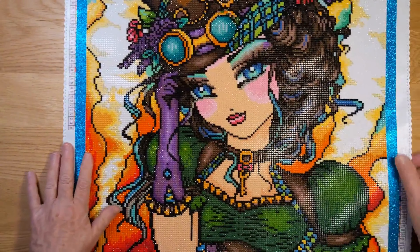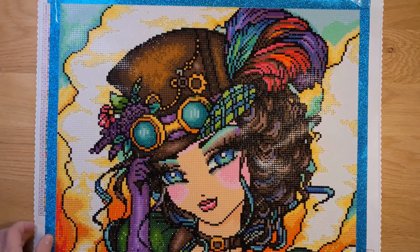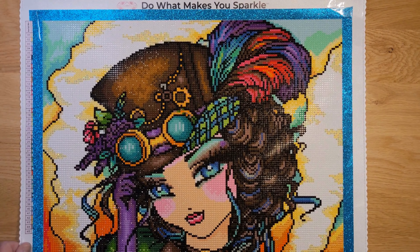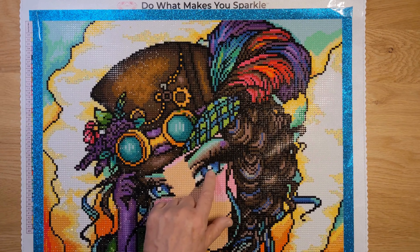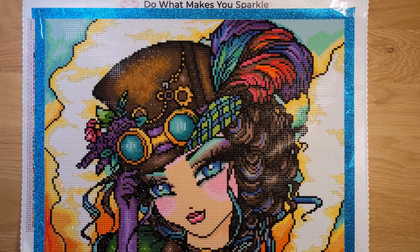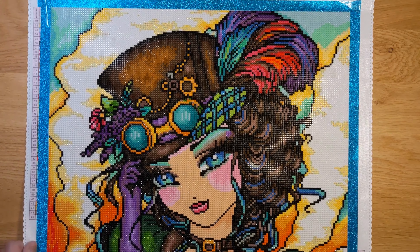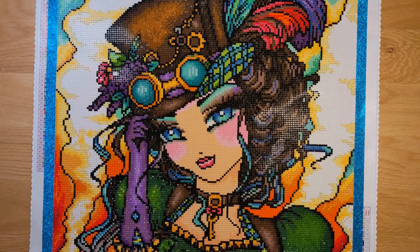Now let me turn it over and talk more about it. She's pretty — look at her face, look at her eyes! That's one of the best things about Hannah Lynn's paintings: the pretty eyes on all the girls. And look at all the colors — 45 colors!